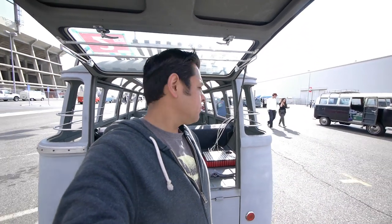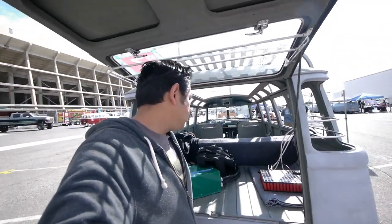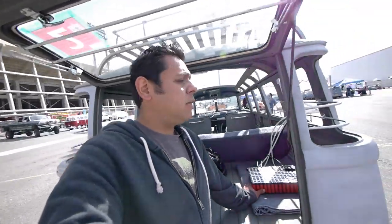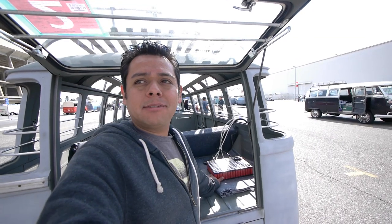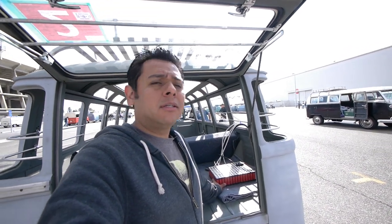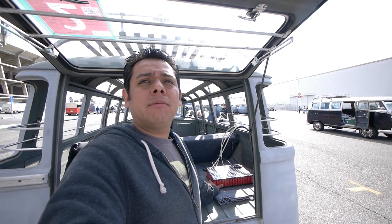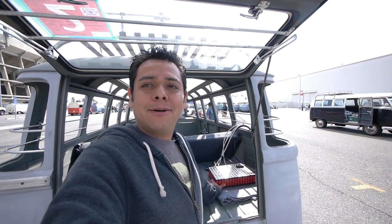Now we're going to try to get home. I'm going to keep my module connected and we're just going to see if we make it. The challenge is that we don't have enough people to ride with me — everybody here has their own vehicle — so I'm going to be riding on my bus by myself, which means it'll be tough to keep an eye on the module. I can put a camera to record the temperature and voltage, but without someone relaying that information while I'm driving, it'll be kind of do-or-die. I like to live dangerously, so we're just going to get on the road and see what happens.